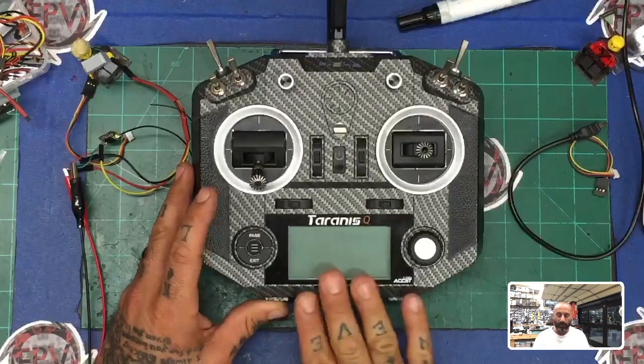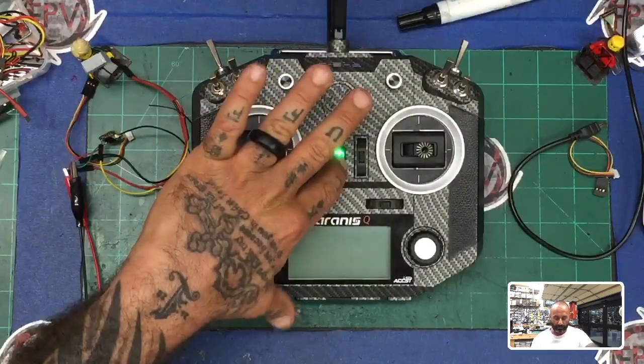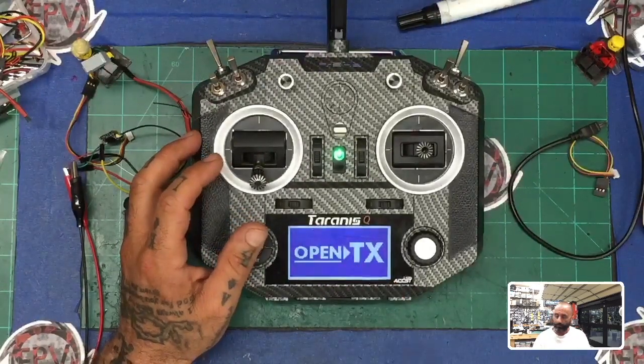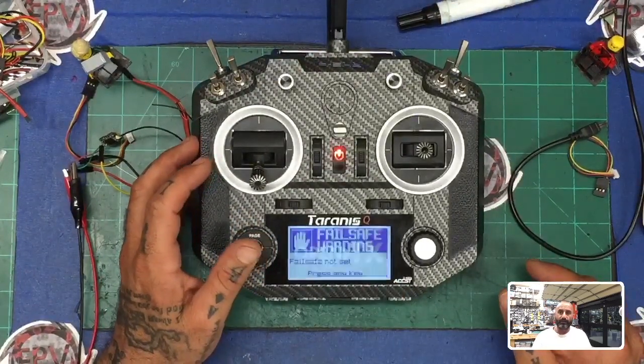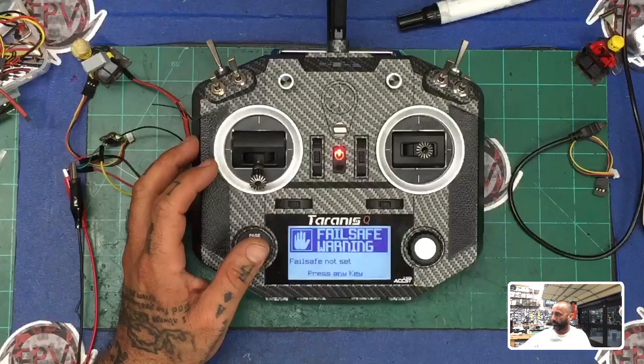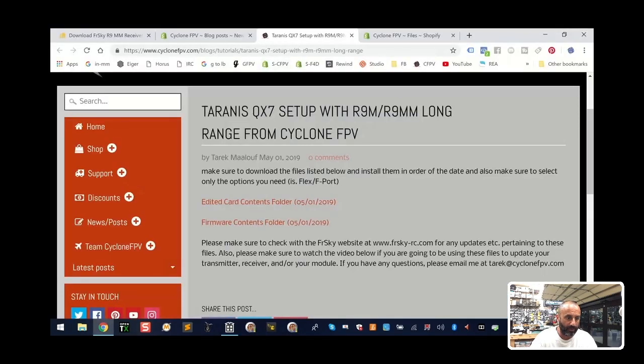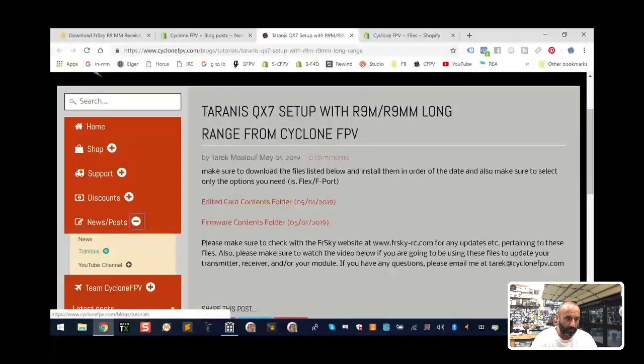The first thing is that we've got our R9MM loaded. I'm going to go ahead and turn this on. I've done my firmware updates on this QX7, but if you haven't done it, you're going to need to go to the Cyclone FPV website. This is the new Tariq QX7 page I just set up with some links, but you are going to need to get your OpenTX software.